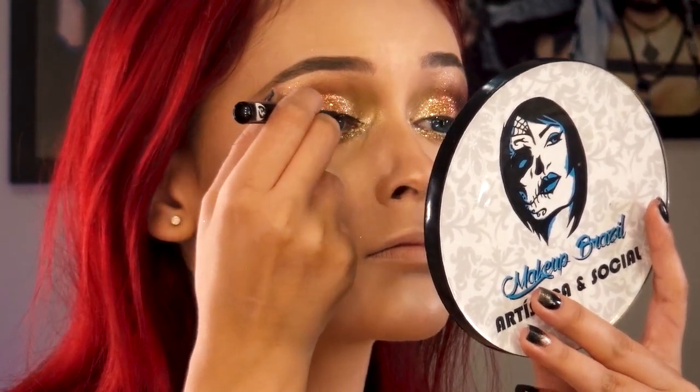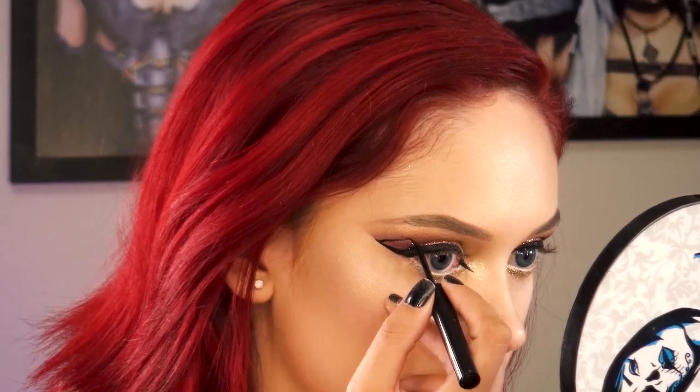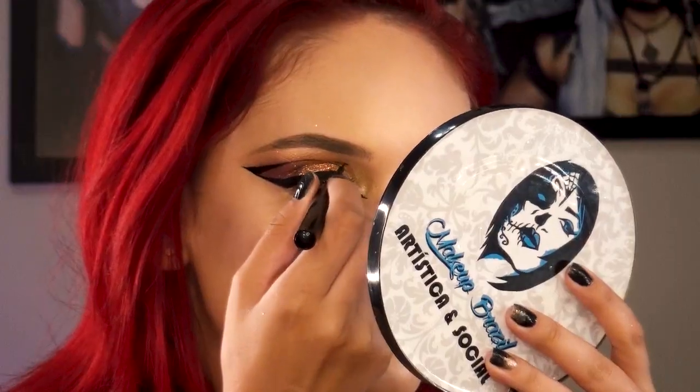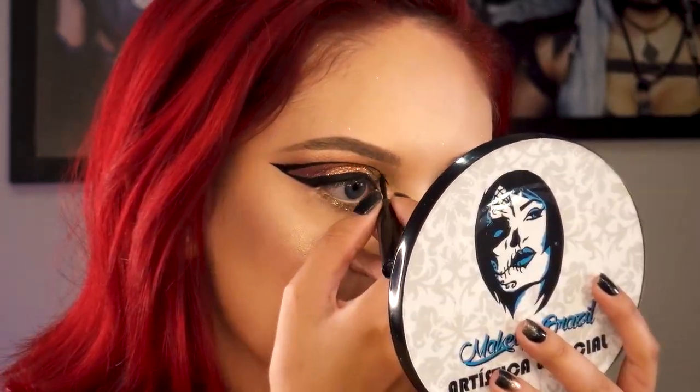Agora é a hora do delineado assustador desse look. Com muita cautela, vou aos poucos fazendo o gatinho do delineado. Feito o gatinho, agora é hora de desenhar o cut com o delineador. Faço isso de fora dos olhos e indo em direção à parte interna — tudo com muita calma e concentração. Conseguimos! Agora é hora de fazer tudo de novo do outro lado.